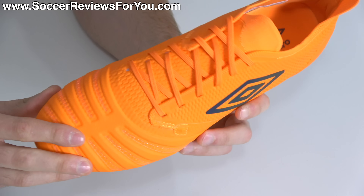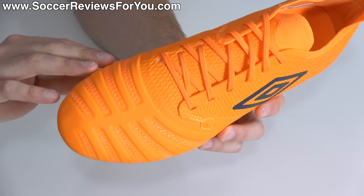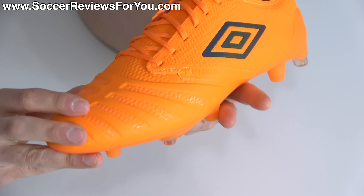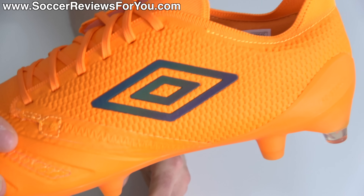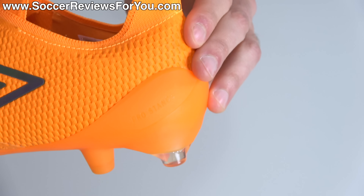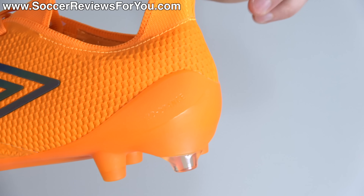As Umbro did mention, the boots are not sticky to the touch — they have pretty much a matte finish all the way through, and the amount of extra grip on the ball is minimal. Also, while it looks like a lot of the mesh base is completely exposed, it is not — it is entirely covered in a TPU top layer.